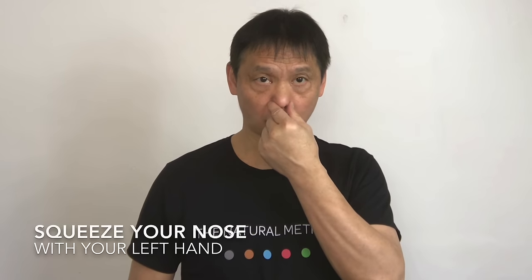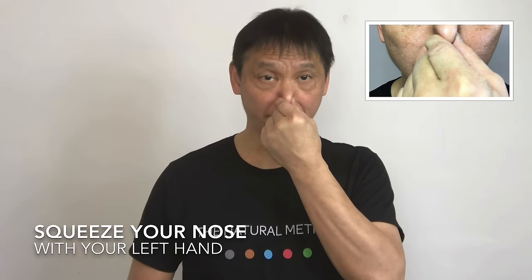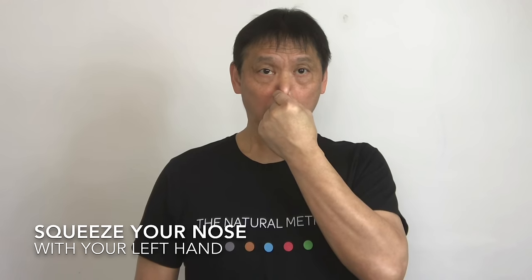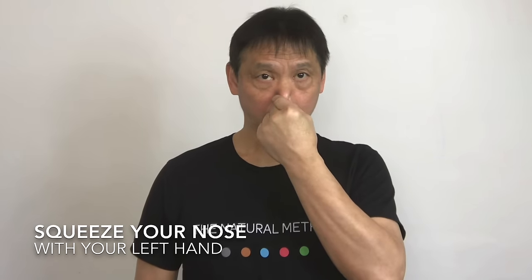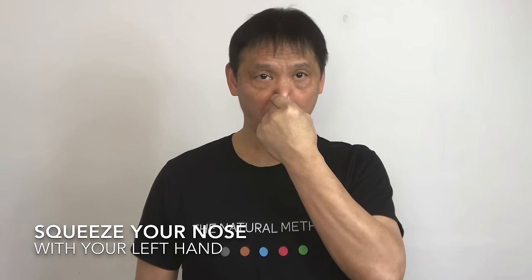This time, place your left hand, fingers and thumb at the bottom, and close it and breathe out. To do it correctly you need to close your mouth. One, two, three, four, five.